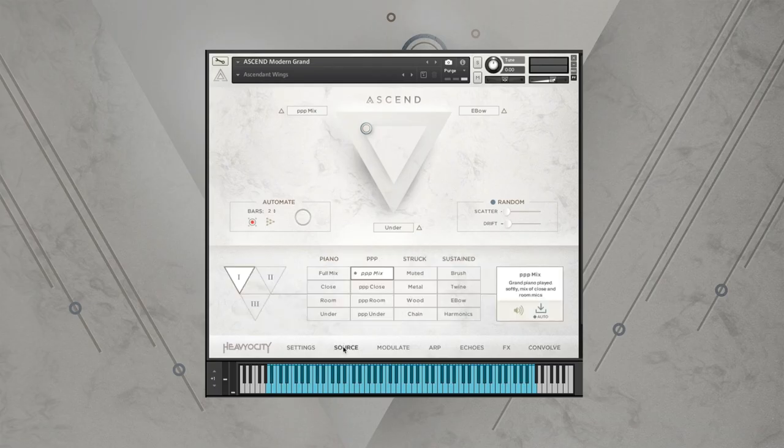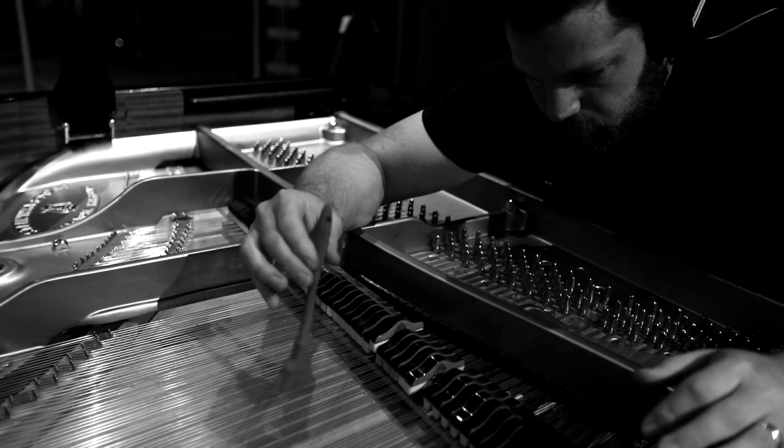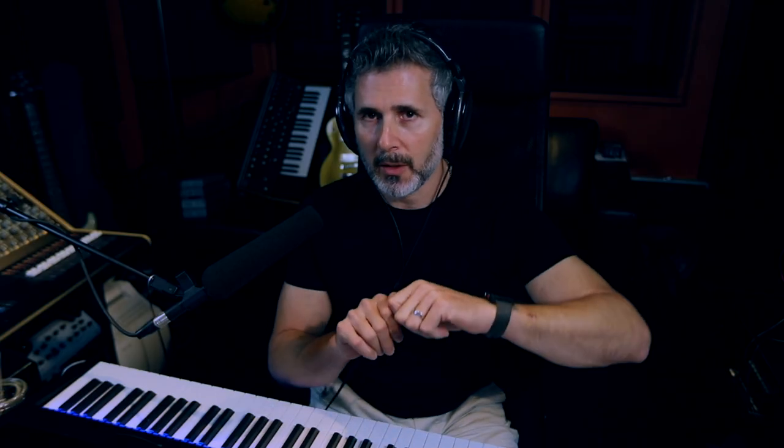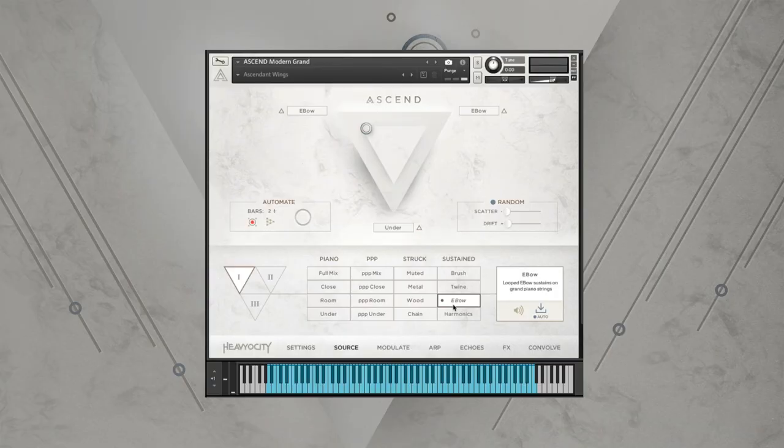We've got a whole sustained group of sounds that we recorded on this piano. We used a brush on the strings, and we also used twine and flossed the strings to make them speak. We used an e-bow, which is typically used on electric guitar — it's a small device that has a magnet in it. You hover that e-bow over the strings, and the magnetic field makes the string vibrate so you don't have to strum. We figured, why not try that on the piano, and we got these amazing results — it's like a really cool resonant vibe. We also did harmonics on a piano.